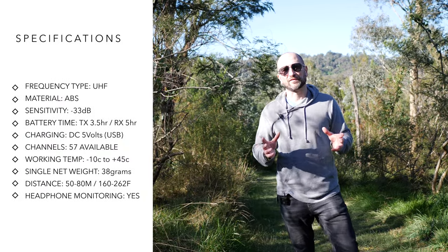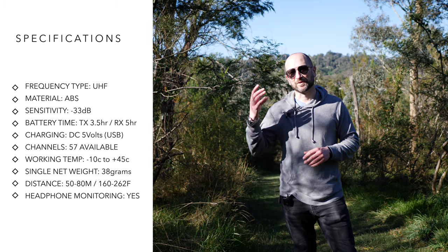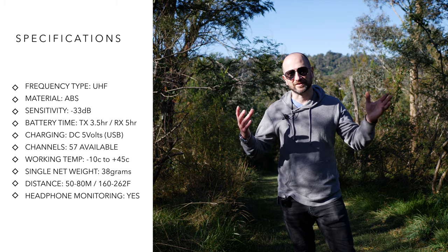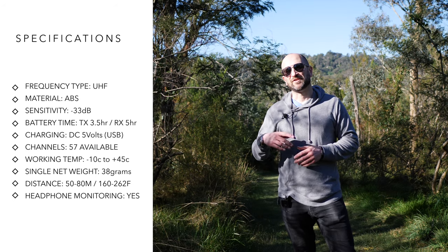Unlike a lot of other systems on the market, this runs on UHF, which is a little bit of an older technology, although it still has its advantages. Whereas digital will either be working or it won't — it'll just clearly cut out. UHF has a little bit more play in the signal, so even if the signal's not 100% there, you're still going to have some audio being transmitted.